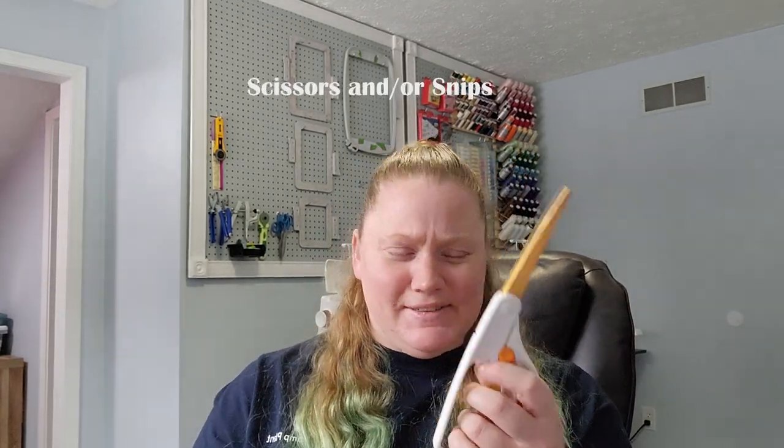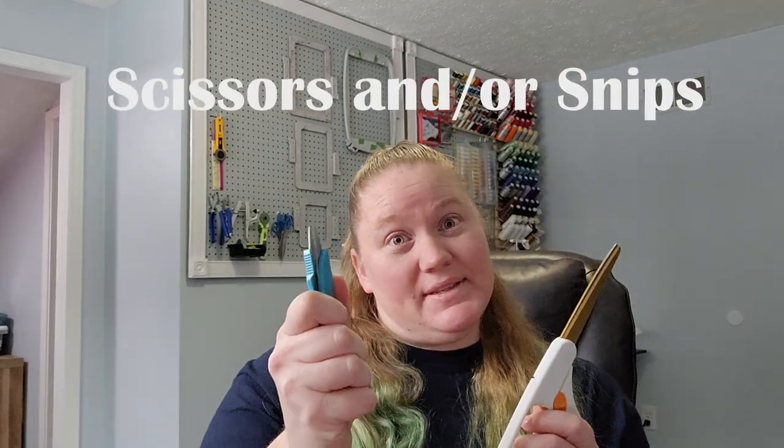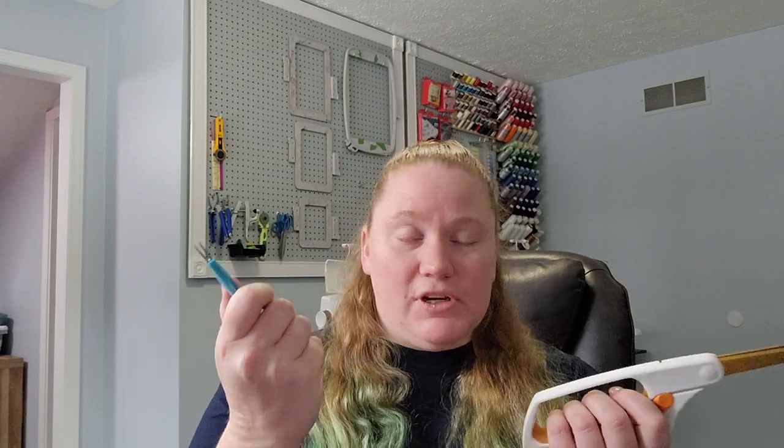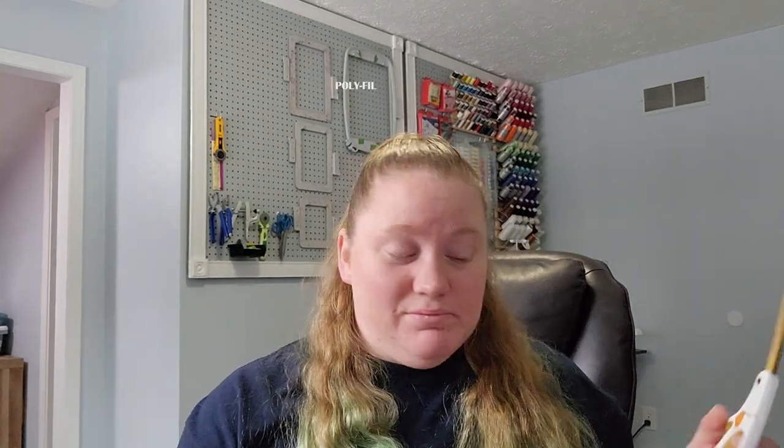Next, you're going to need scissors — I call them snippets! You need scissors or snippets, or both, whichever feels comfortable for you. I like to use the larger ones for cutting the fabric and the smaller snippets to snip threads when I'm sewing.